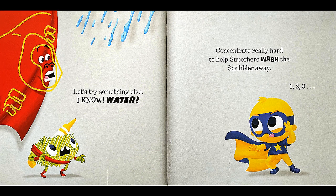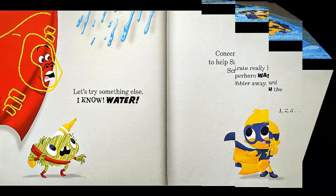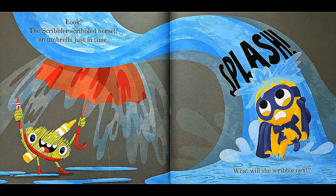Let's try something else. Water! Concentrate really hard to help the superhero wash the scribbler away. One, two, three! Look! The scribbler scribbled herself onto an umbrella just in time! Splash! What will she scribble next?